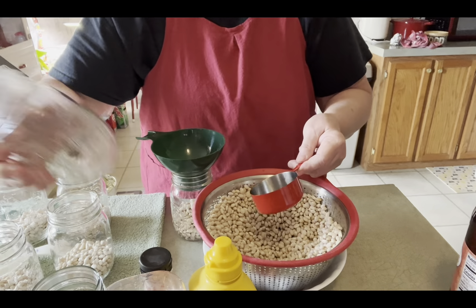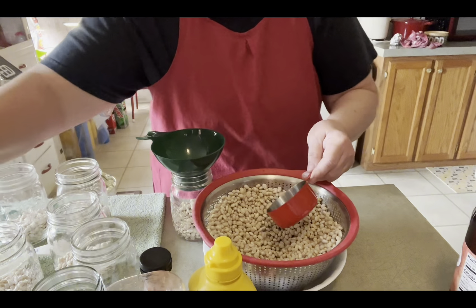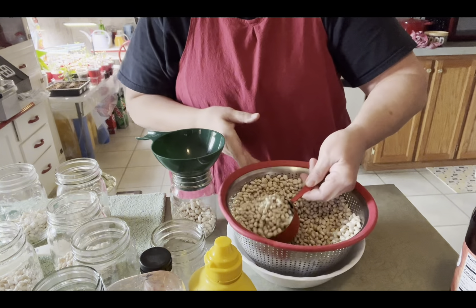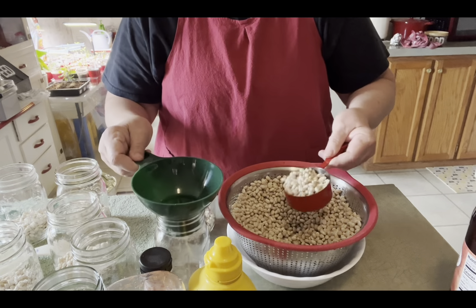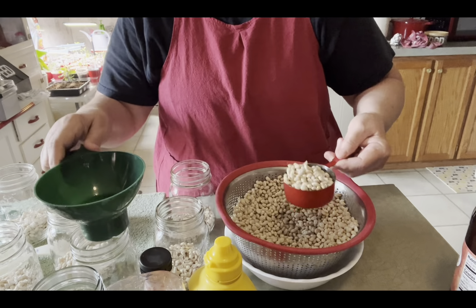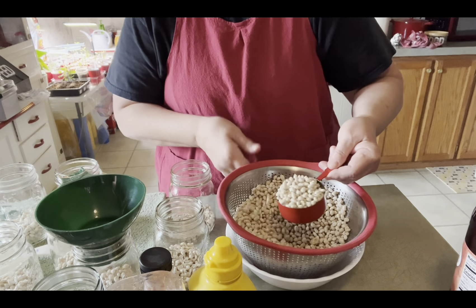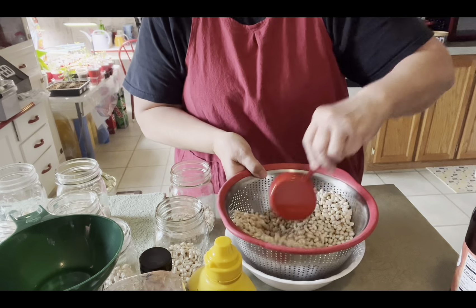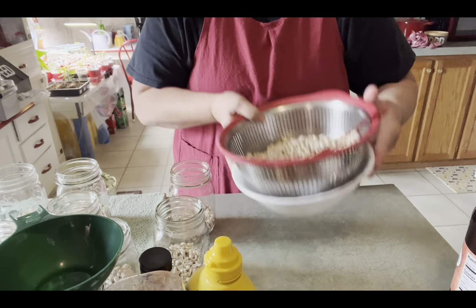My All American is a 915, I believe, so it's going to hold nine pints per batch. It looks like I'm going to get a partial batch to go again after that, which is good — I'll probably get another half batch.